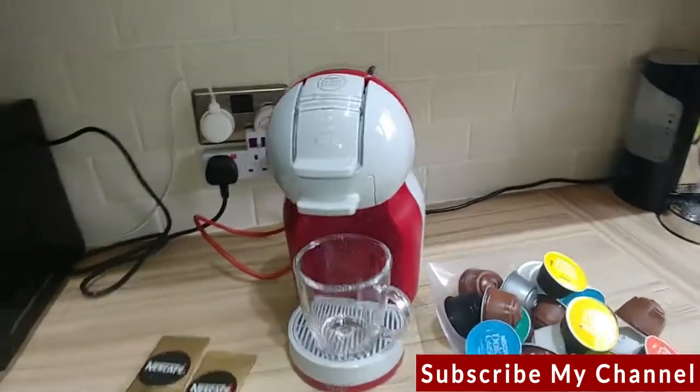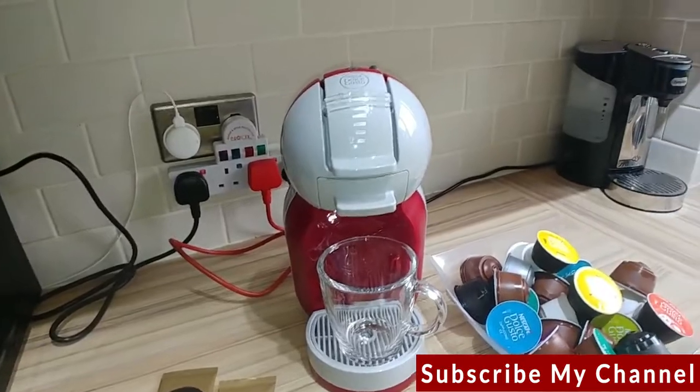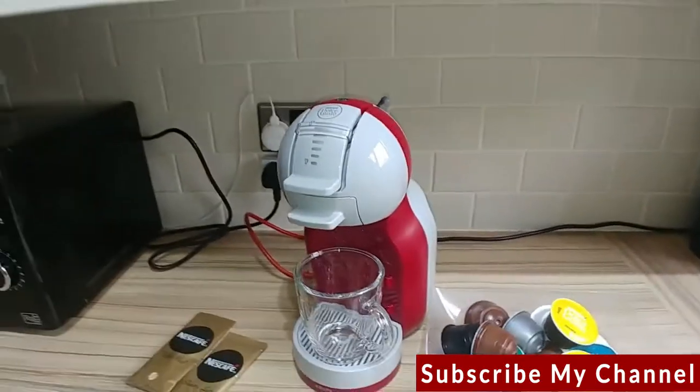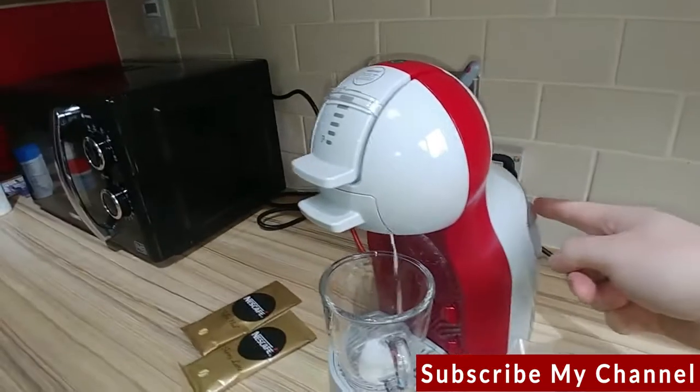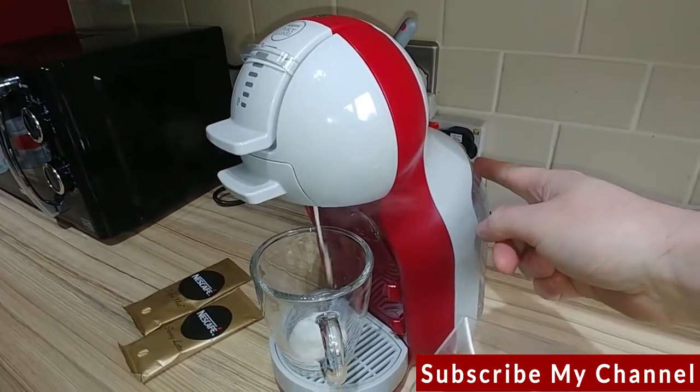It's now making the drink — it's not too noisy, pretty quiet really. I don't think I'm going to upset anyone with the noise. Looking around the back of the device, you've got the water tank.